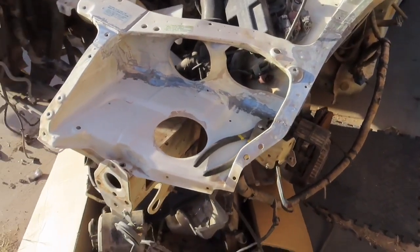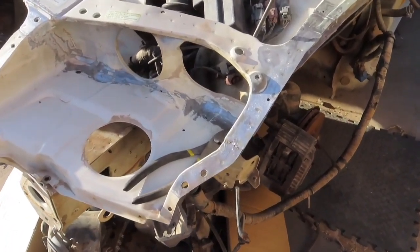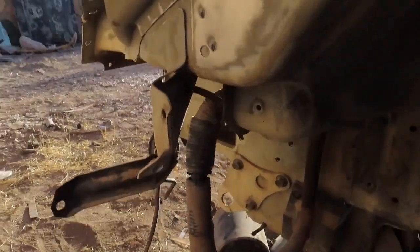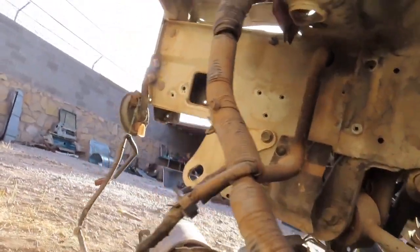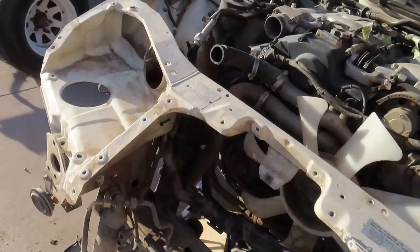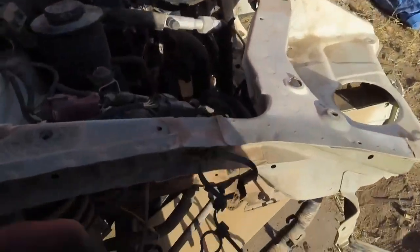That's one thing I was very concerned about. Now that I have this donor car, I'm able to remove what I need. We already took off everything that was around the area — stripped it down to what we need and took everything out that's going to be in our way — and we're going to go ahead and cut this out.